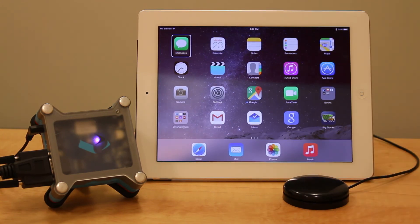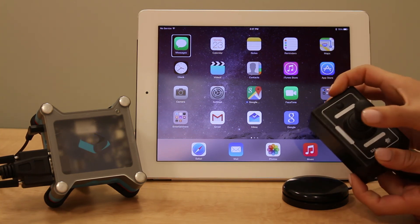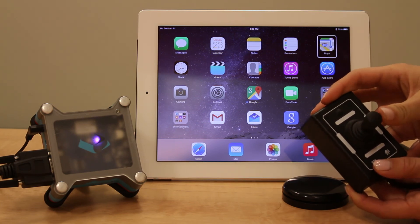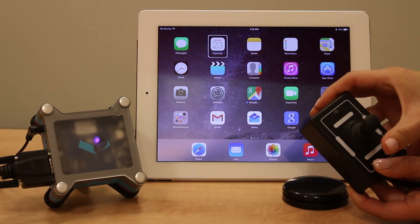If you're using a joystick or multiple switches, then you have more functions available for the device. Moving left or right takes you to the previous or next item. Going forward selects.